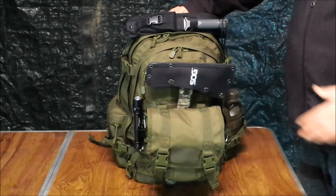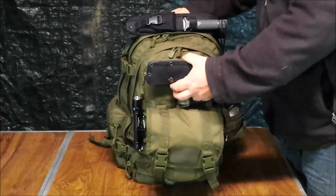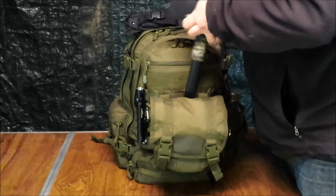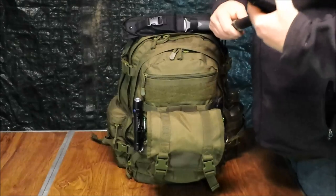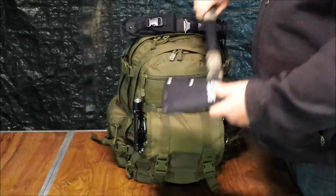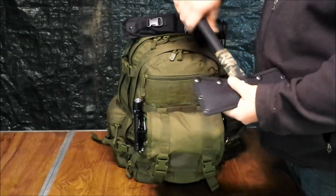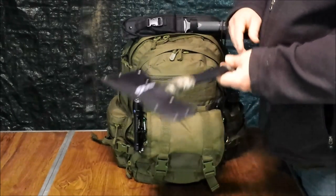The first couple of things I want to show you: the SOG tactical tomahawk, just stuck down behind this pouch — a little tough to get out but not too bad. This will actually probably go on my belt just as soon as I can get everything transferred to myself.